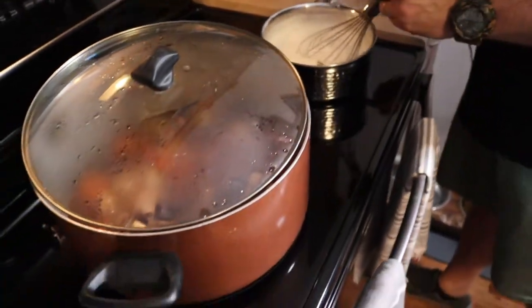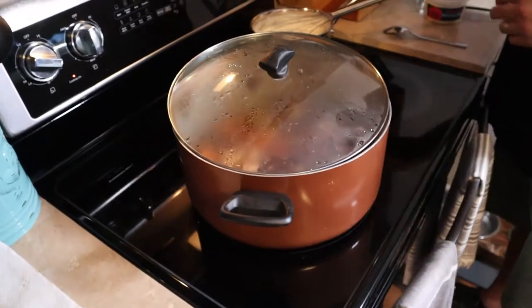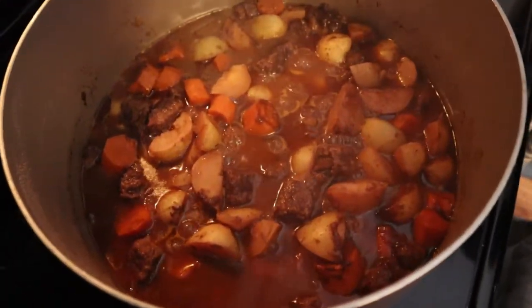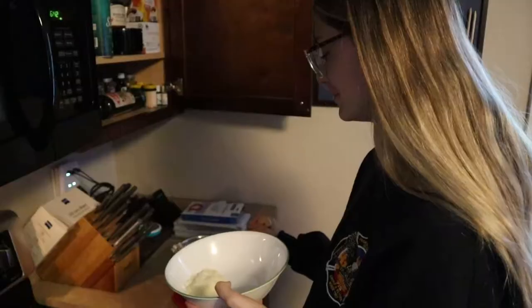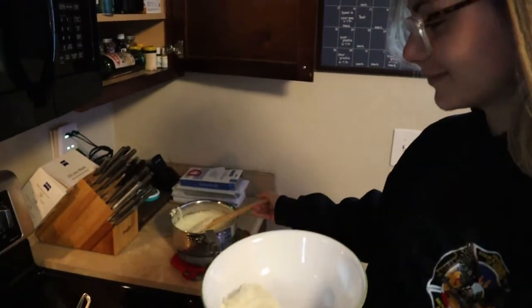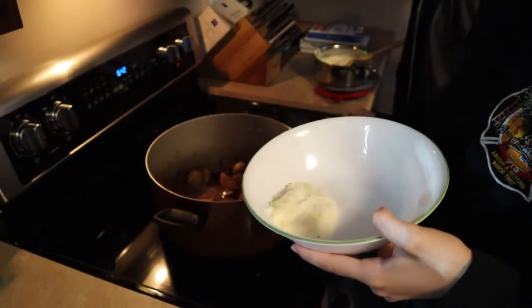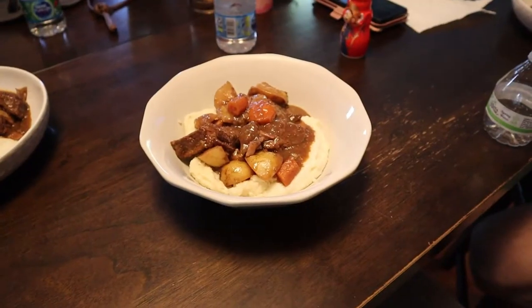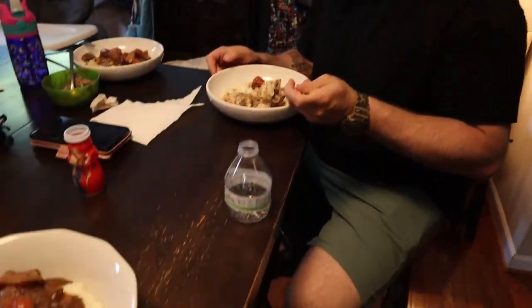Let's plate up — let's see the stew. You see that? Beautiful. How is it? It's awesome. It's amazing.